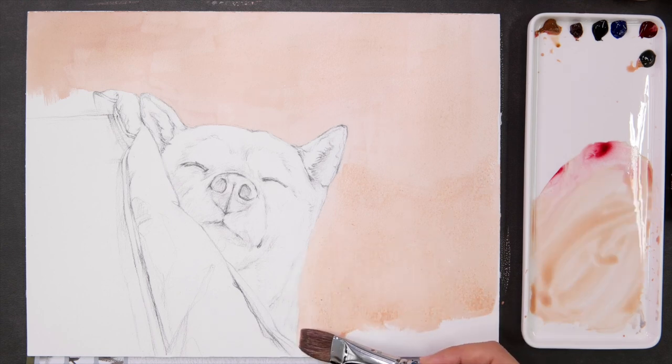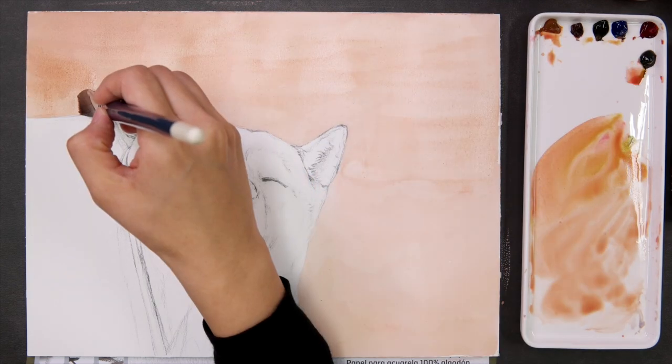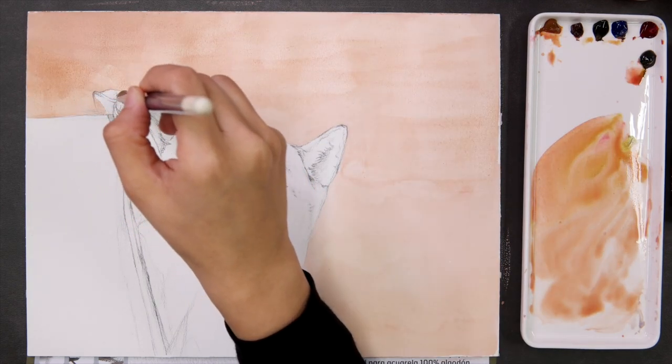Dampen paper and dry paper produce different results. If you guys would like, I can do a video to show you the difference.